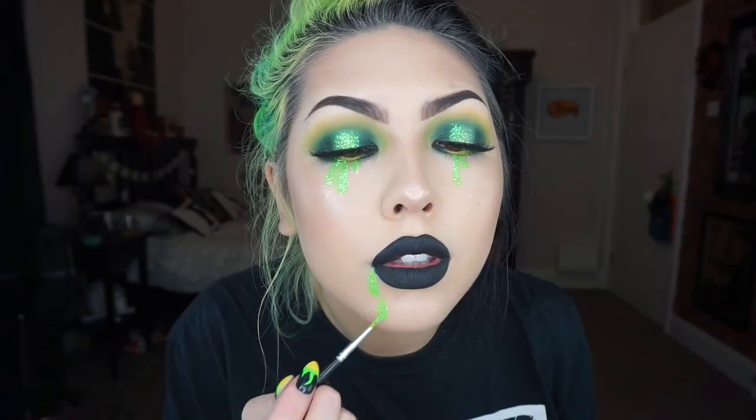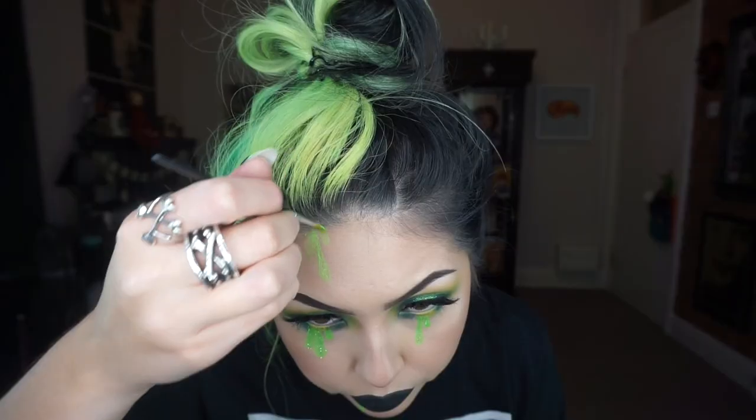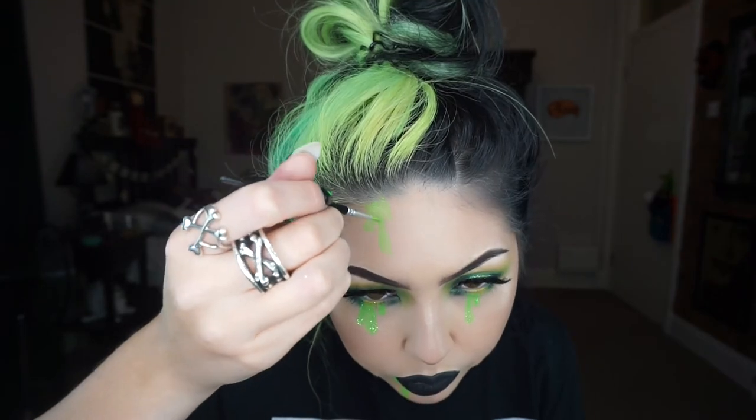At this point I felt like I needed more slime, so I'm doing the same as before — applying the UV paint with glitter over the top.